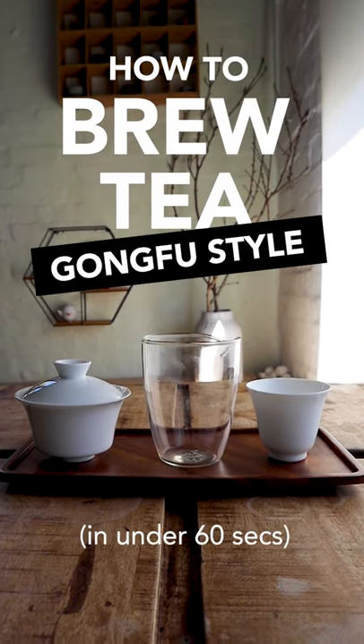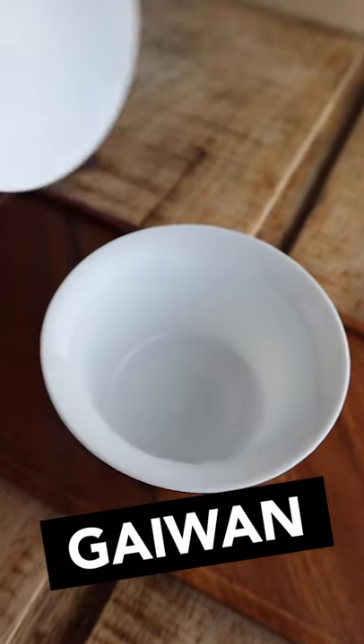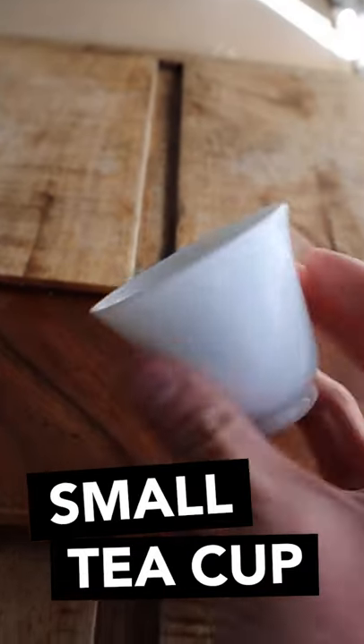How to brew tea Gong Fu style in under 60 seconds. First, you need a gaiwan — a smallish lidded vessel to brew your tea — a fairness cup to pour your tea into, and a small tea cup to drink from.